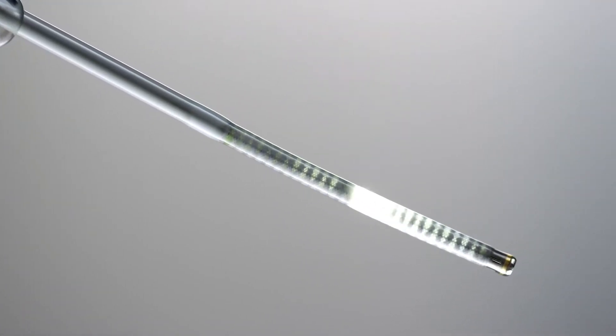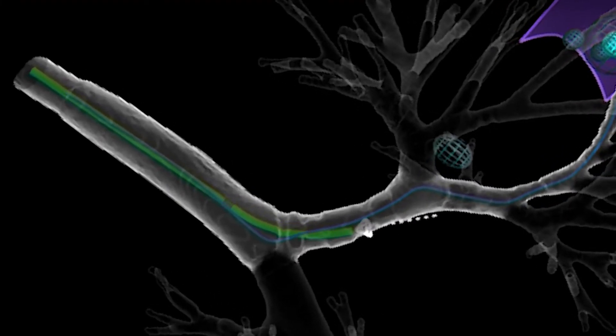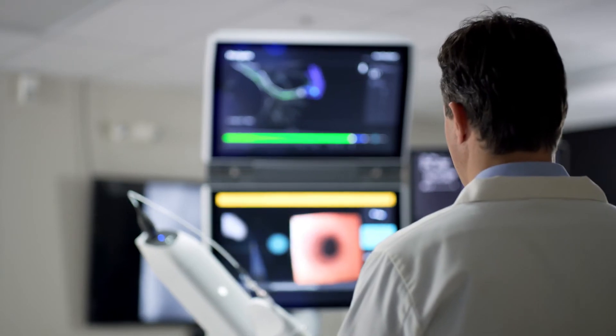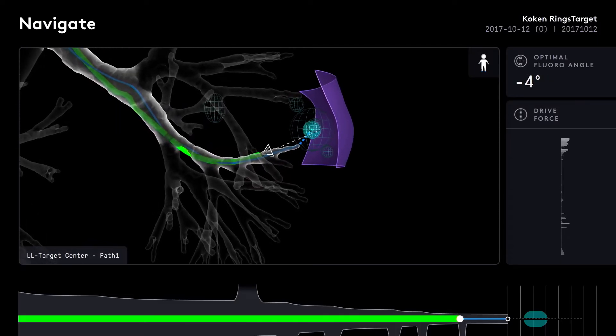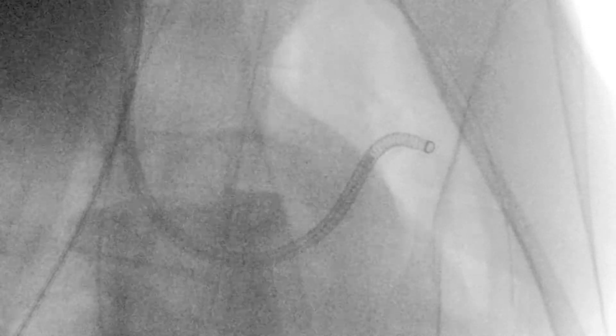IRON's shape sensor provides precise positioning and orientation information. This enables precise control of catheter positioning and interaction between the biopsy tool, tissue, and the catheter itself.